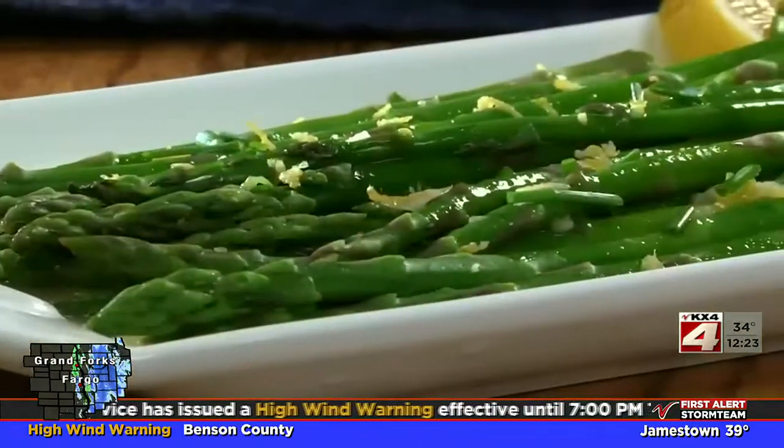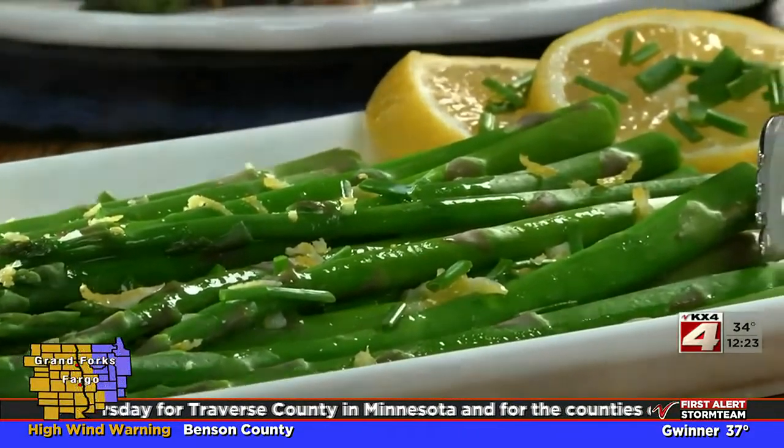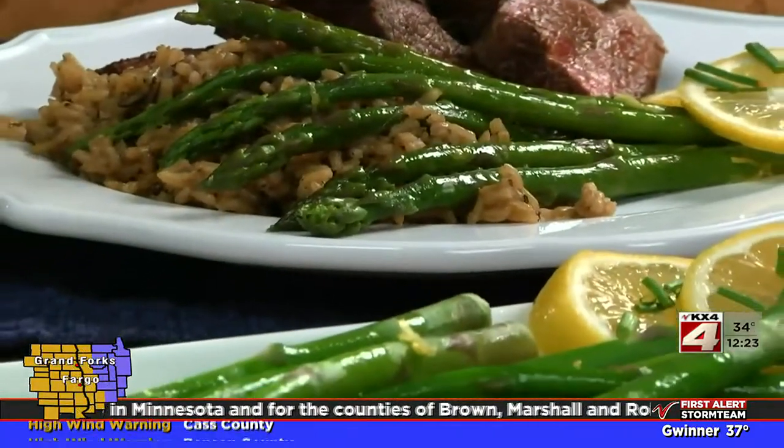It's so simple, yet when you spoon this combo over the freshly blanched asparagus, your taste buds will be very happy. Between the freshness of the lemon, the snap of the asparagus, and the richness from the butter, get ready to say hello spring.